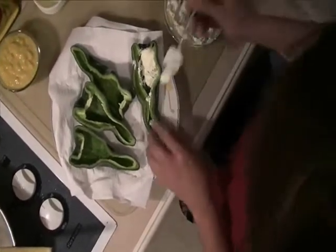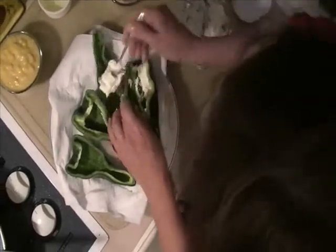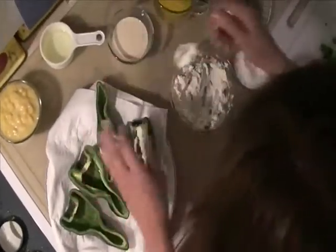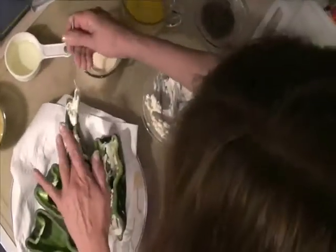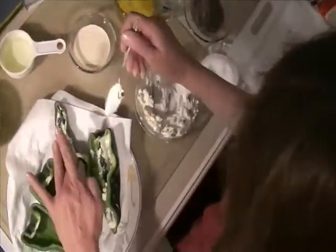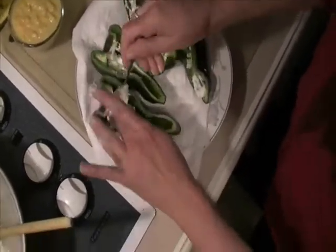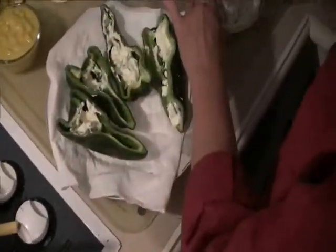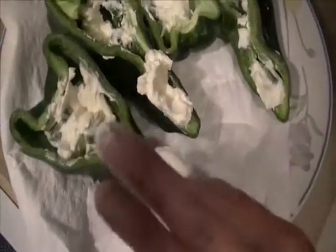I love to serve this as a side when I make tacos or anything with a little southwest twist. Just stick it right down in here and get it pushed way down. This is such a good side dish — everybody loves it. People think it takes so much time, but it really doesn't. It's so easy to make, a little messy, but that's all good.